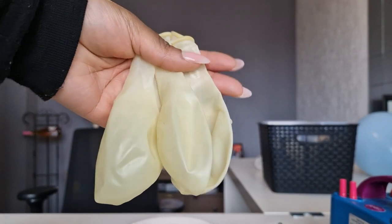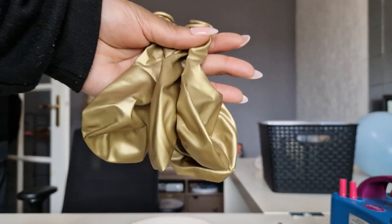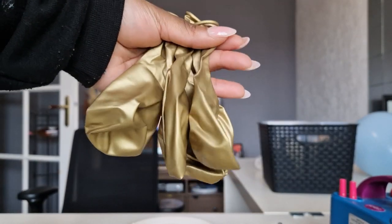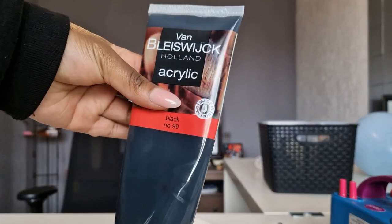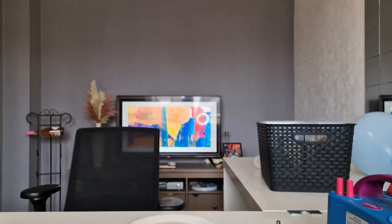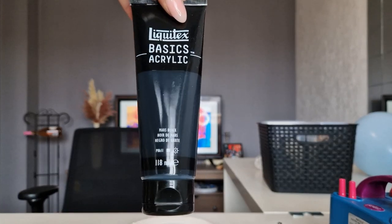First off you're going to need some clear balloons. These are the outer balloons and then you're going to need an inner balloon — the color doesn't matter. I'm using gold today. And then I'm going to be using two different paints: this one is a little bit on the cheaper side and then I had bought this one which was a little bit more expensive.